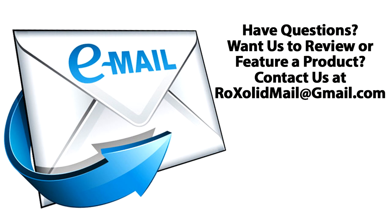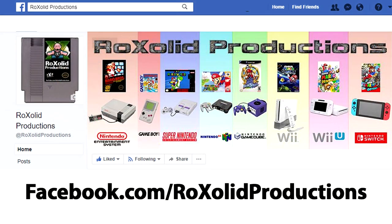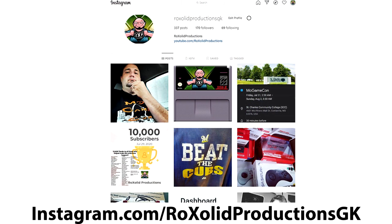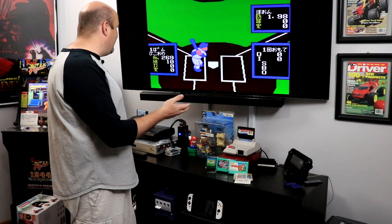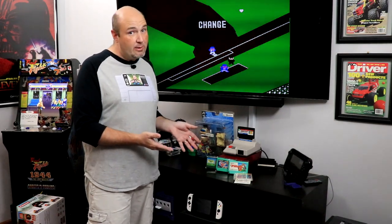If you have any comments or questions, feel free to leave them in the comments section below, or email me at rocksolidmail@gmail.com. You can also reach us on Twitter at RockSolidStudios, Facebook at facebook.com/RockSolidProductions, and Instagram at instagram.com/RockSolidProductionsGK. The game room is getting pretty empty because we're getting ready to move — this is not the last video from this room yet. Hit that subscribe button and the bell notification so you're kept informed each time we upload new content.